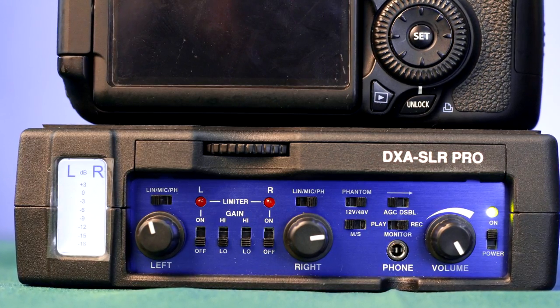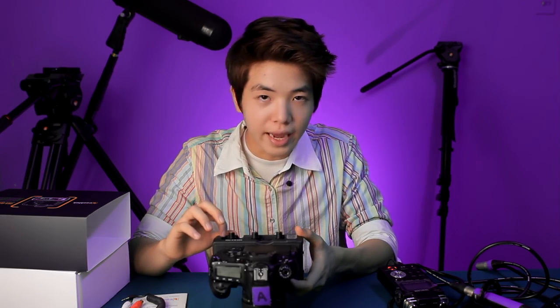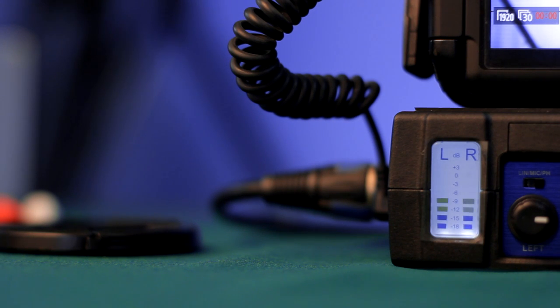The next thing you see are the knobs and gain controls. Let me briefly cover what's really unique and stands out against other preamps in the market. First, it has an on/off switch on the right side to turn on your unit. Once you turn it on, it shows a green light. You also see this audio metering with LED lights so you are able to see in low-light situations. Having audio metering here is really helpful because your DSLR does not have audio metering on the camera itself.